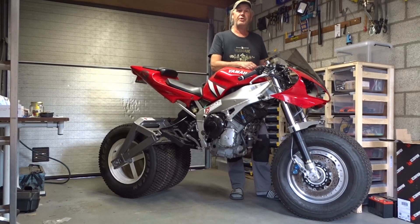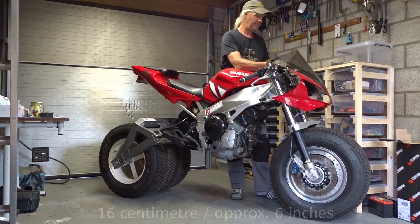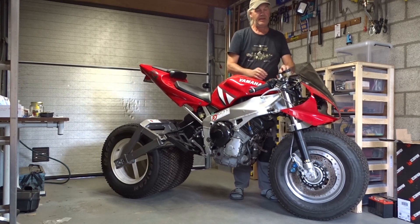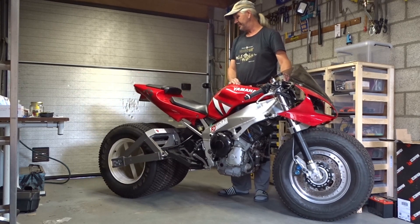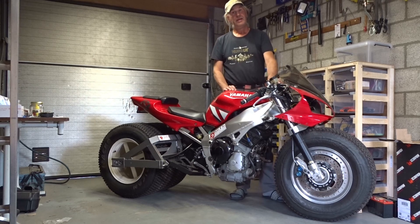Having a compressor on board makes it possible for me to lower the front 16 centimeters, which is a little over 6 inches, and lower the back 25 centimeters, which is around 10 inches. And then back up again.